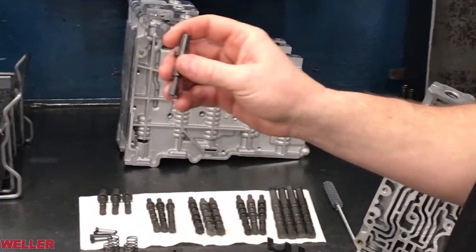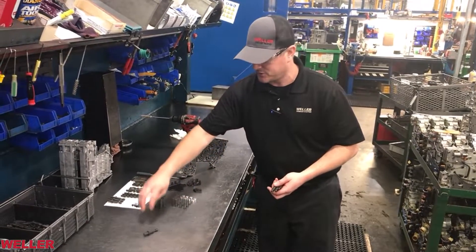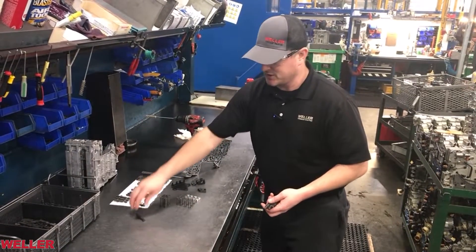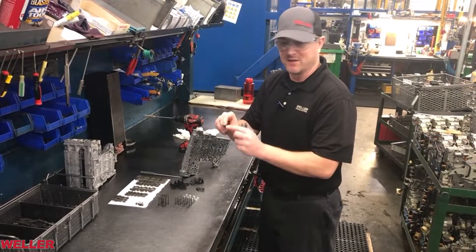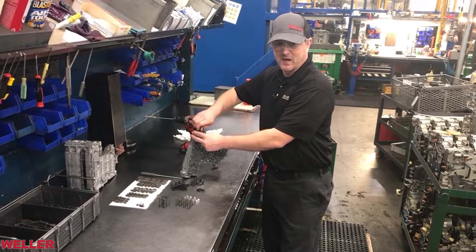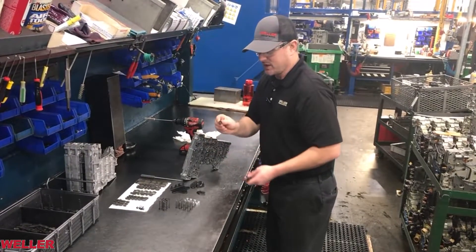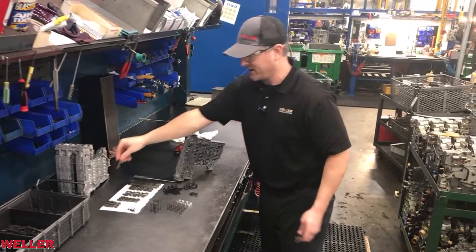When you're disassembling the valve body, if you drop a valve on a steel bench from any more than six inches, it's going to have a dent in the valve and it's not going to go into the bore properly. These are very delicate valves — you've got to make sure that they're in perfect shape. This valve is now bad that I just dropped.